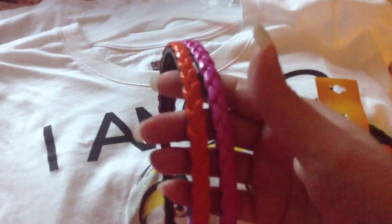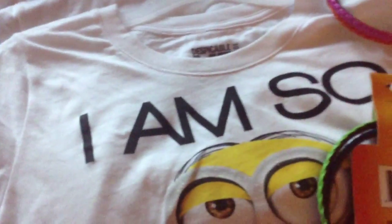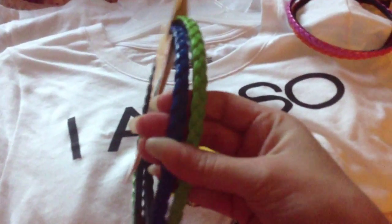Last time I went to Dollar Tree I found these headbands. I got them in pink and orange that came together. They also had brown and black — I wish I had gotten those, but when I went back they were out. I did find this blue and green one though, so I went ahead and got it. It'll match one of my shirts, and I really do like these.